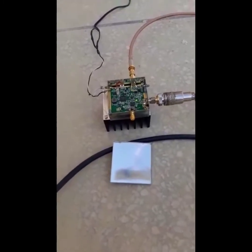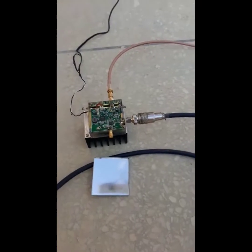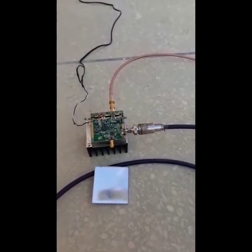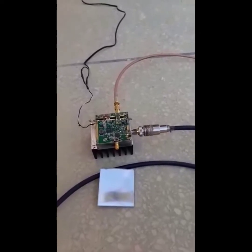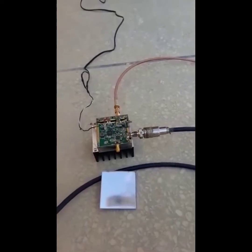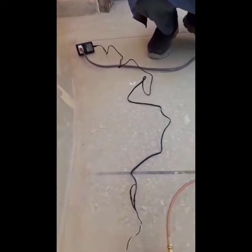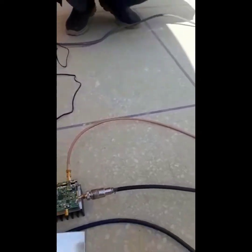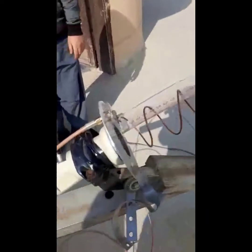The up-converter transmits on 2.4 GHz, converting from 432 MHz up to 2.4 GHz. That's the power source for it — a simple 2-ampere adapter. Then we have a low-loss cable going all the way to the homemade helical antenna.